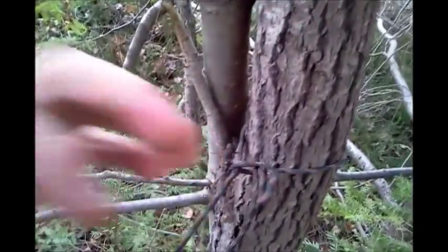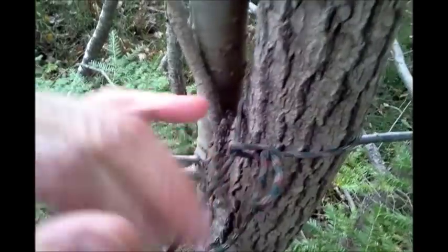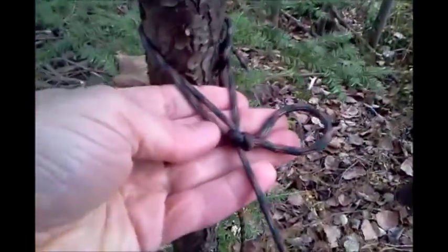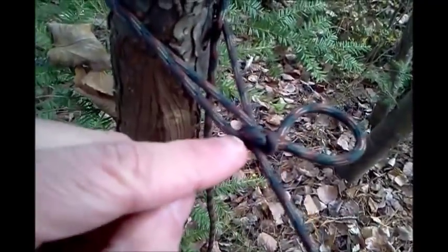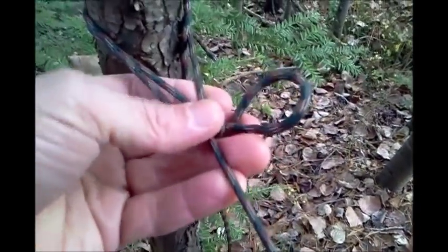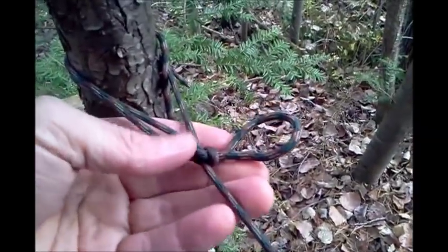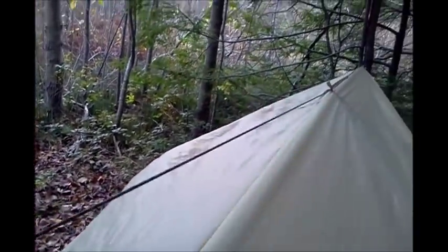That's why I really like what I've got going on here. To secure the line, I have a Siberian hitch right there — that's my first knot. My tensioning knot is down here, and that's the part that gives this knot the mechanical advantage. This is the power cinch, or the modified trucker's knot, also referred to as a truckie knot. That really makes this springy and really tight.